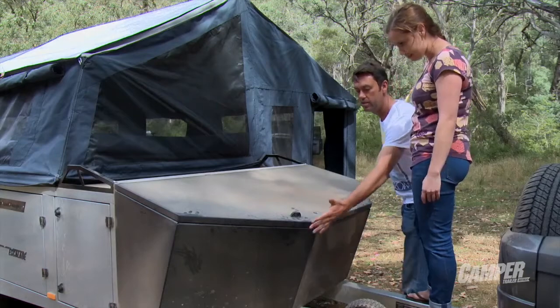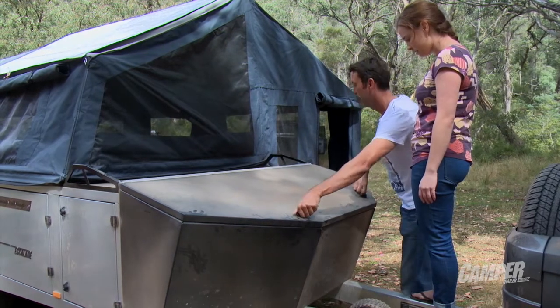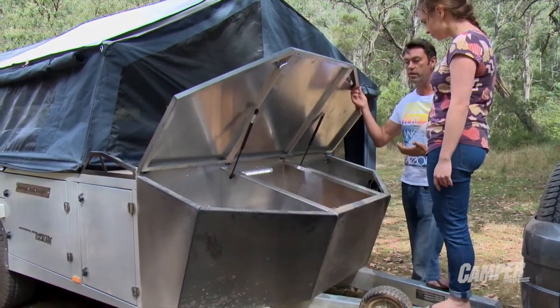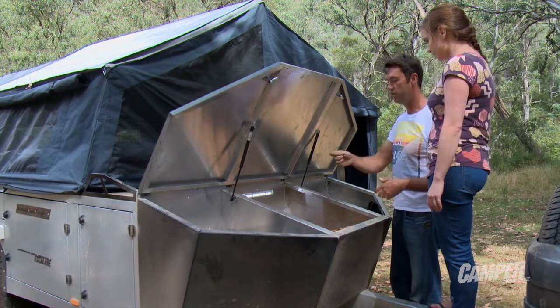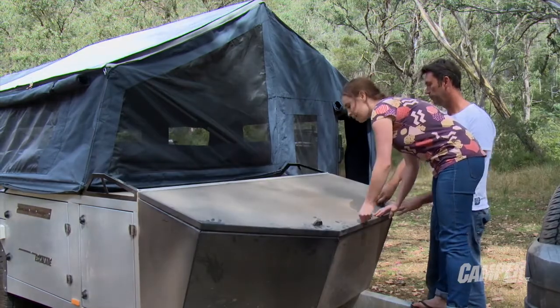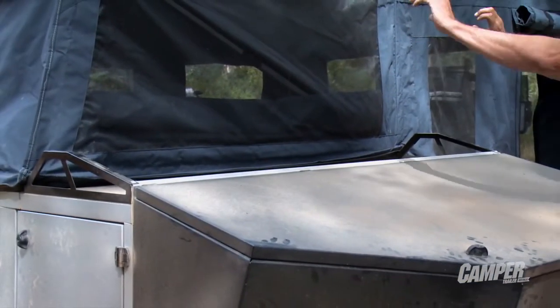The front end is actually designed as stone protection to flick stones out — it's a stone guard. But what we've done is incorporated it into a lockable vented storage area, which we think is essential. You need an area like this where you can throw in the mesh floor, firewood, and just hose it out when you get back. There's a light in here as well. Behind there we have a luggage rack — we've even had a Rhino bike carrier up here so you can carry a couple of bikes.